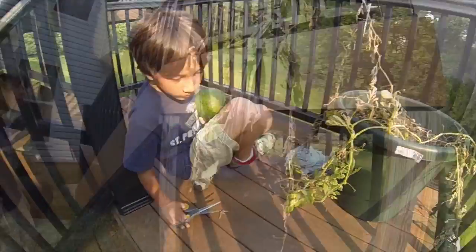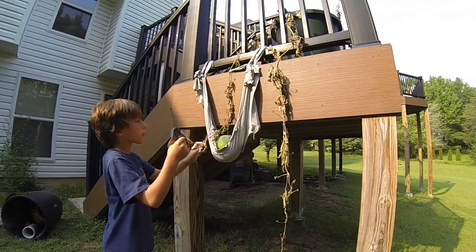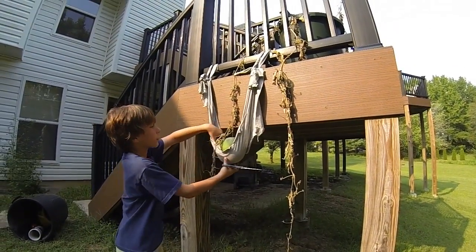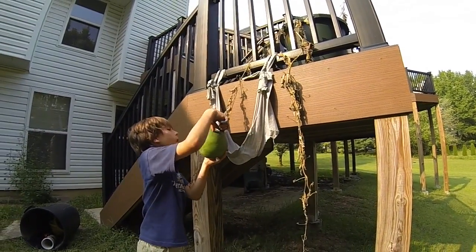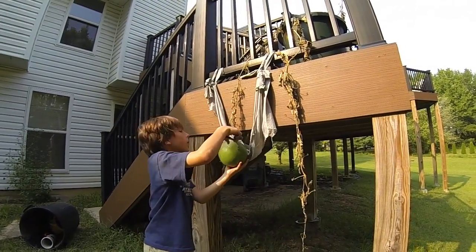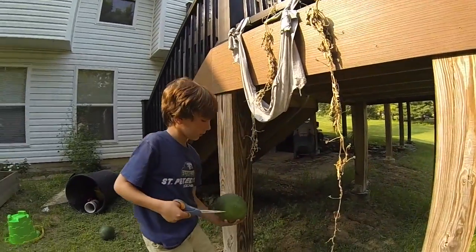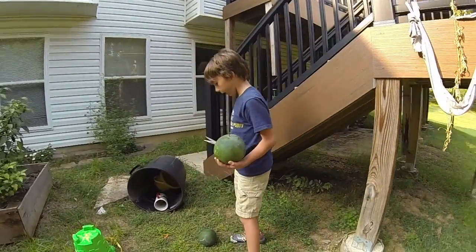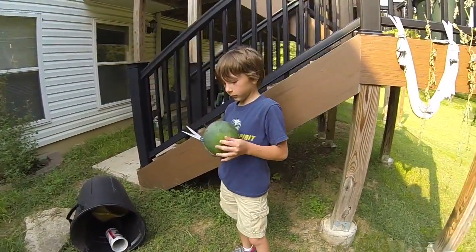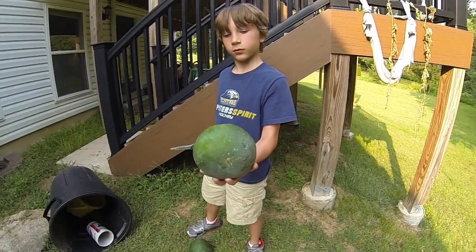We're at the one that we built the little sling for, and Will is going to take the scissors and cut it. The sling worked pretty good. Good job, Will! I think that one's a little bit bigger than the one up on the deck — why don't you hold those side by side and we'll take a look.